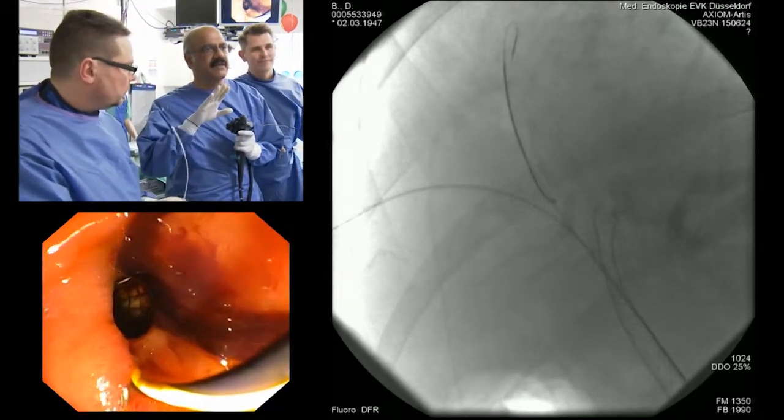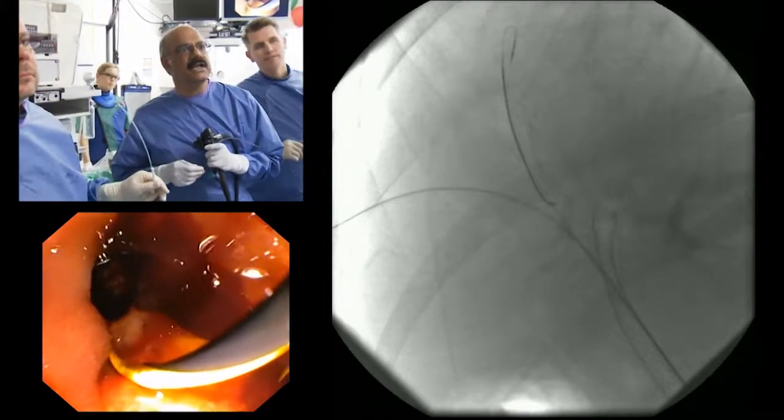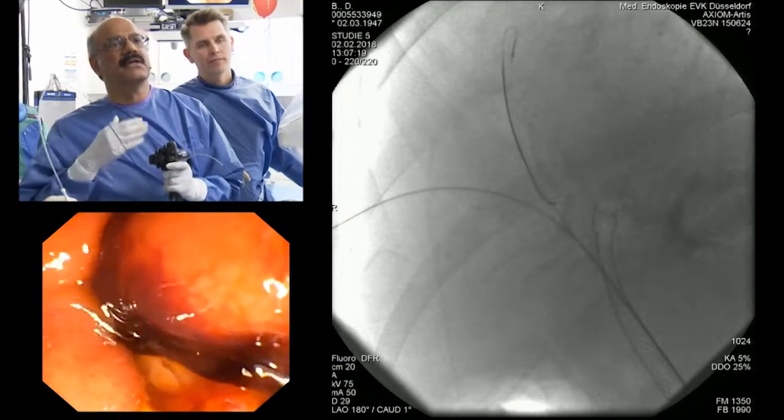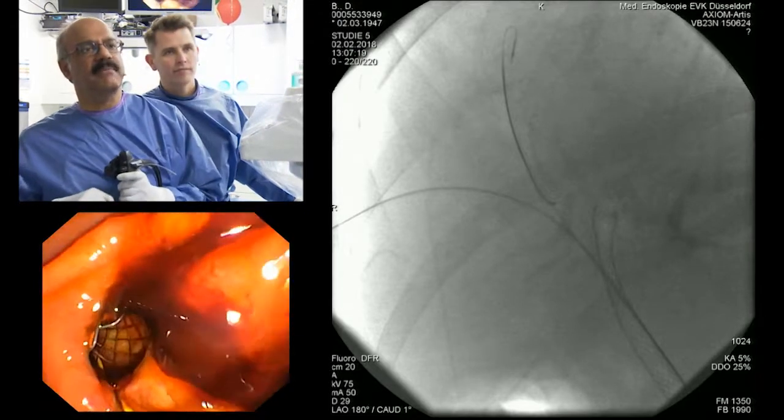We put in one stent on the left duct — you can see we have put in an Evolution stent. It is important, if you get an endoscopic picture, that the lower end is actually just outside the papilla. This is important because if you want to re-cannulate again when the stent gets blocked, you must always have it outside the papilla.